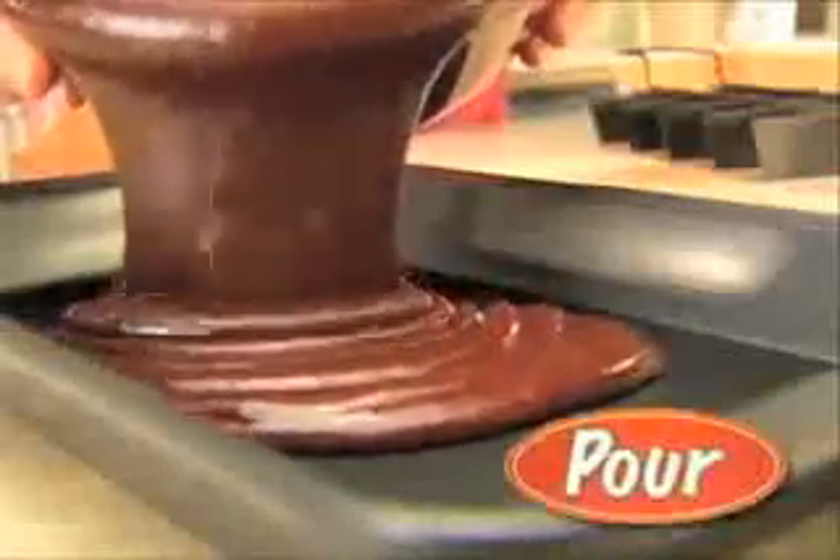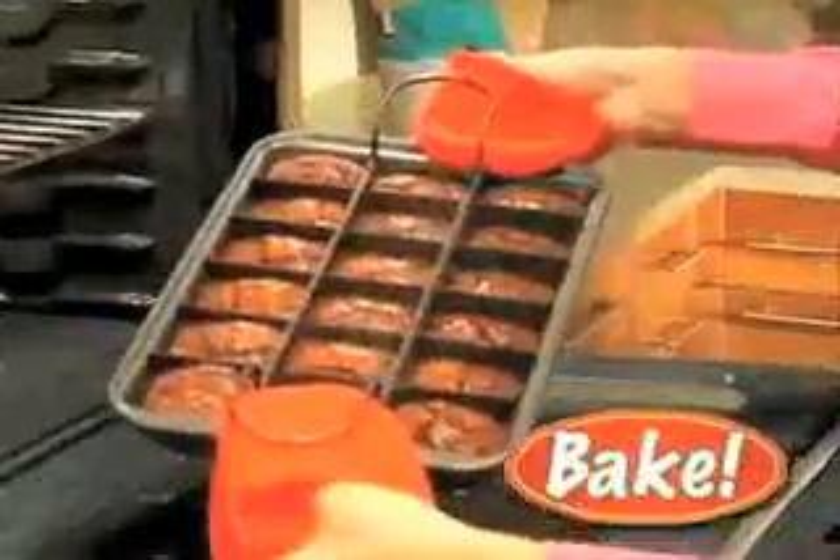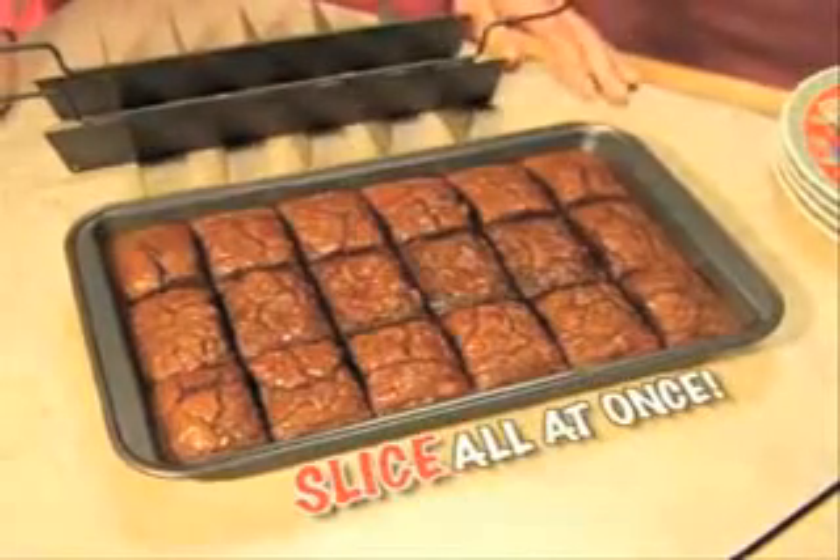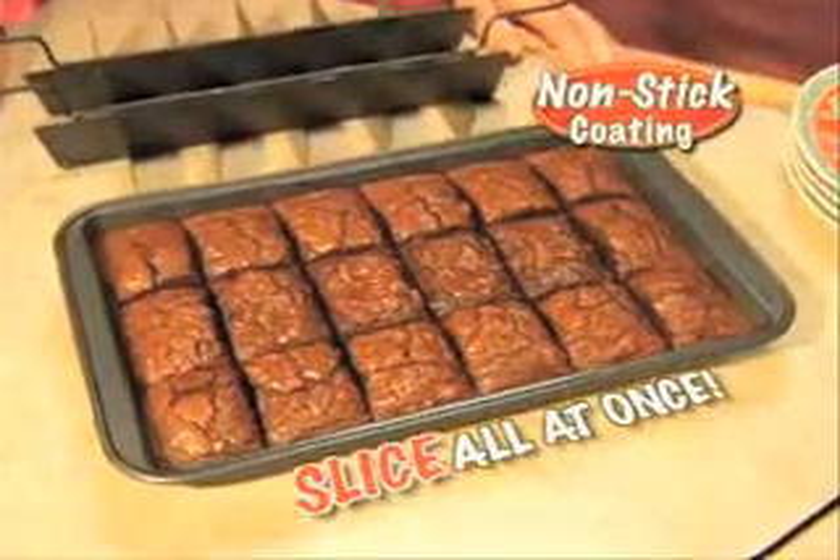You try it. Just pour in your favorite batter, insert the divider, and bake. 18 chocolatey brownies sliced all at once. The reason? The durable nonstick coating.